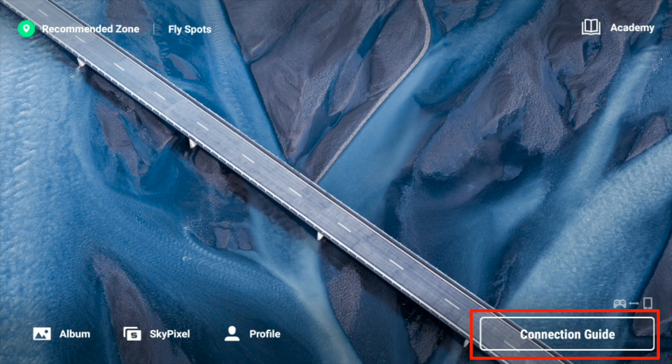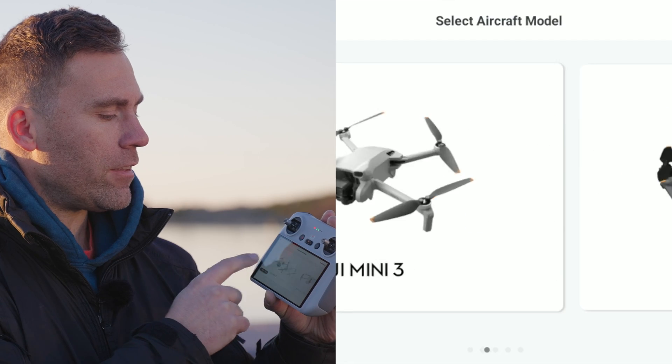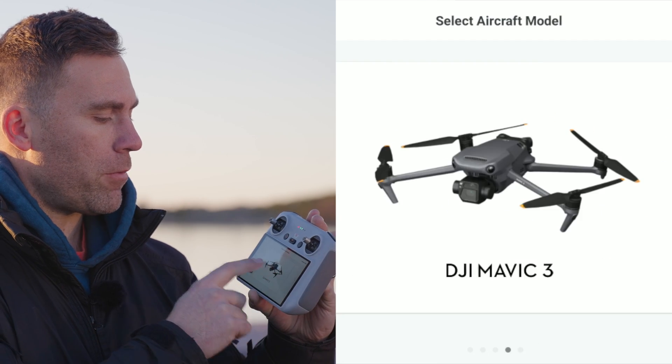It's super easy. You just start up the remote and bottom right it says 'Connection Guide'. Tap that one, then you get a list of all the drones that are compatible with the remote you have.